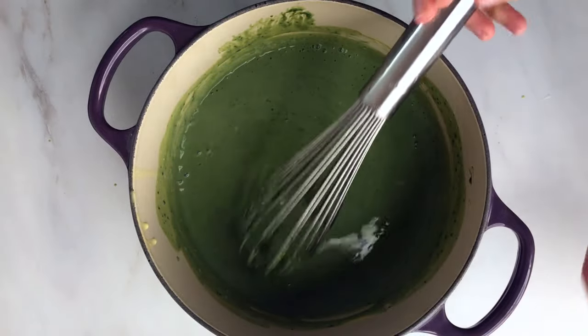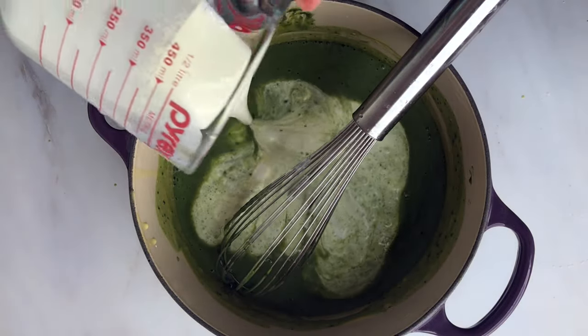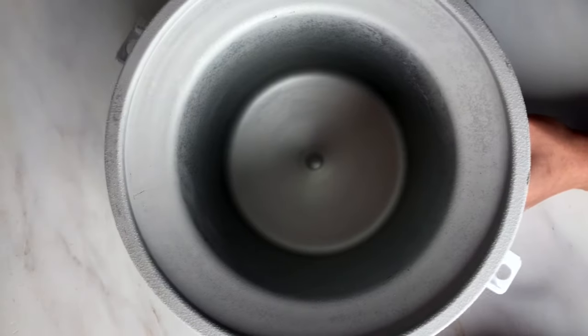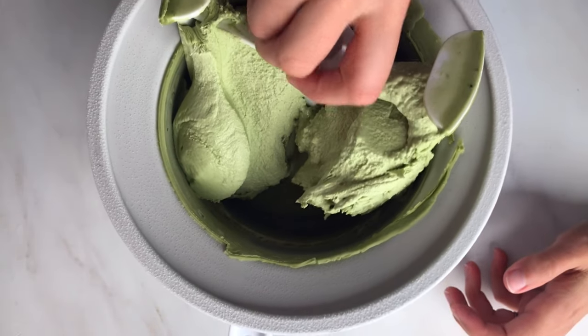What you see here is a matcha green tea flavor. Once you make the custard base, you cool it — I like to do it in the fridge overnight. And the next day I'll just run it through an ice cream maker.